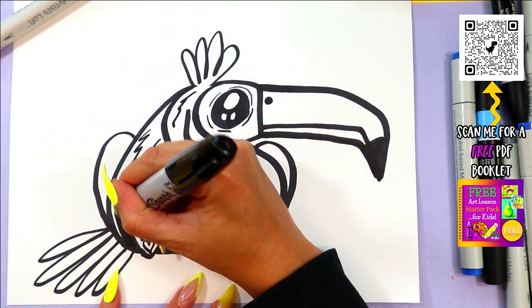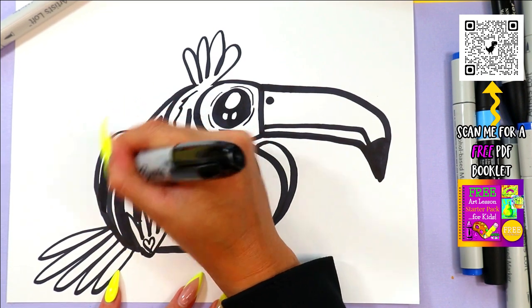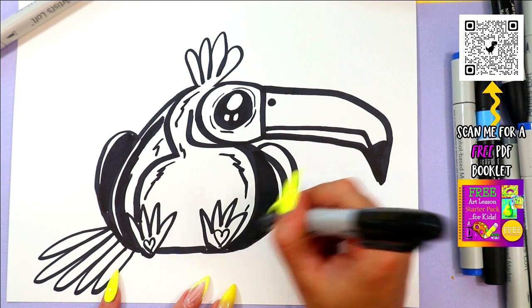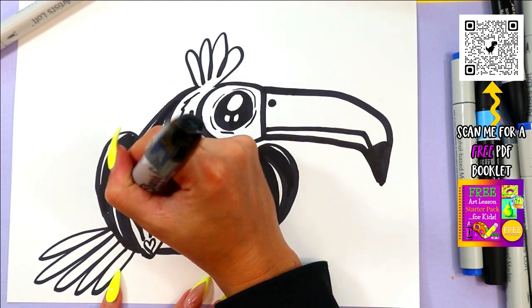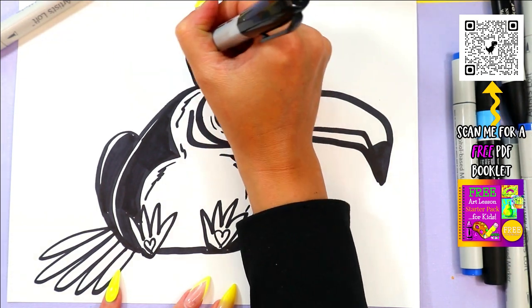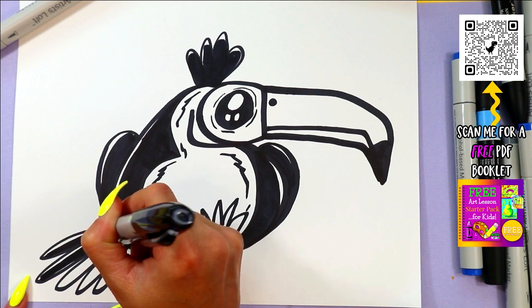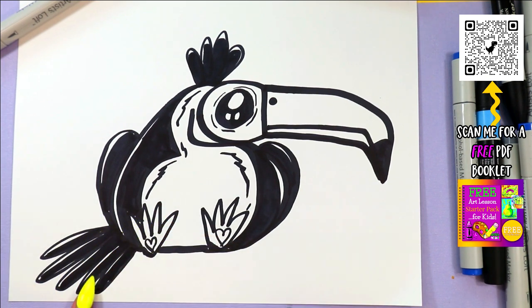All right, go ahead and color in your toucan using your choice of colors. I'm going to leave some white edges here and there because I want to show light hitting the bird, but also I'm going to separate areas that are black on black so I don't lose my design — it's going to be like a white outline instead of a black outline. These white edges are purposeful — it's intentional, not rushing. There's a difference, I promise.